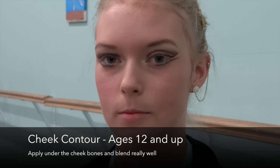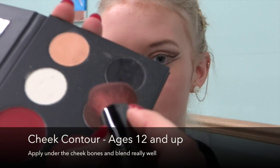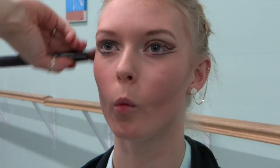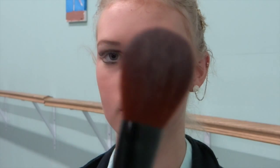Now we're going to go in with our smaller round brush and contour the cheekbones. We're going to take just a very small bit of this darker brown. She's going to make a fish face and we're just going to blend really well underneath that cheekbone, a little bit on the other side. At first it looks a little sloppy, but we just want to blend it really well.